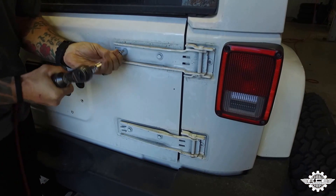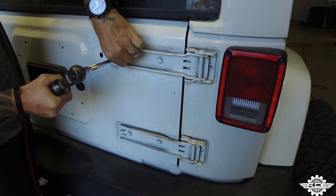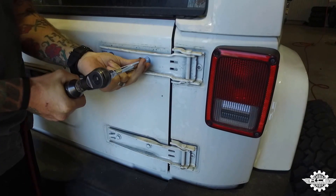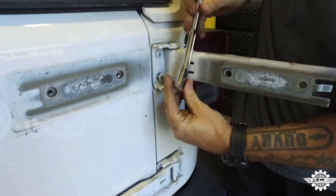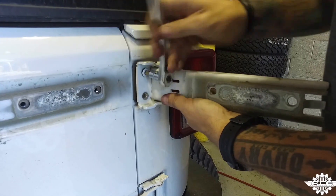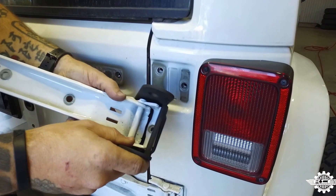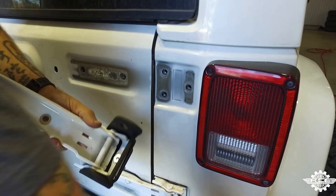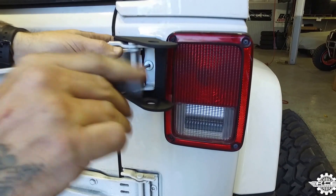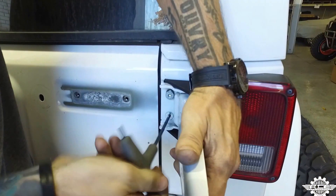Step 5. Using a 13mm socket, remove the two bolts holding the top hinge to the tailgate. It's important to only have one hinge unbolted at a time so you don't misalign the tailgate. Now using a T50 Torx bit, remove the three bolts holding the top hinge from the rear corner of the Jeep. Clean up the area with a shop rag. Step 6. Align the factory hinge with the new hinge support bracket and slide it so the holes match up. Using a 5mm Allen wrench, mount the hinge and hinge support bracket using three of the provided taper head bolts. Do not tighten these bolts down yet.